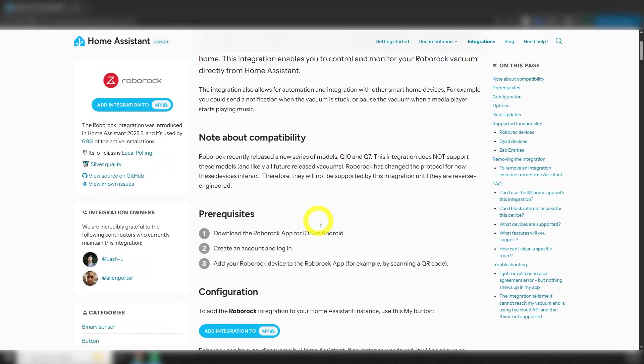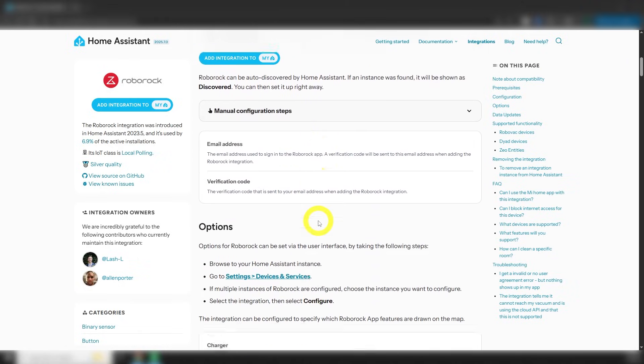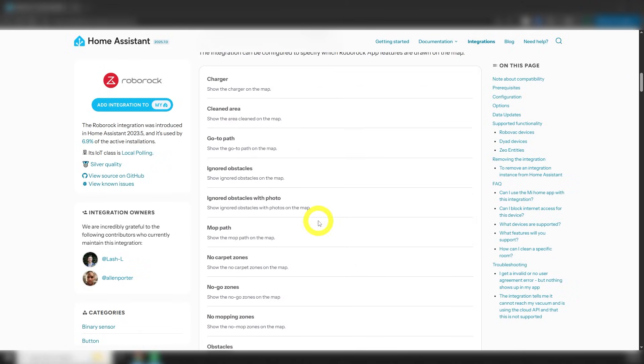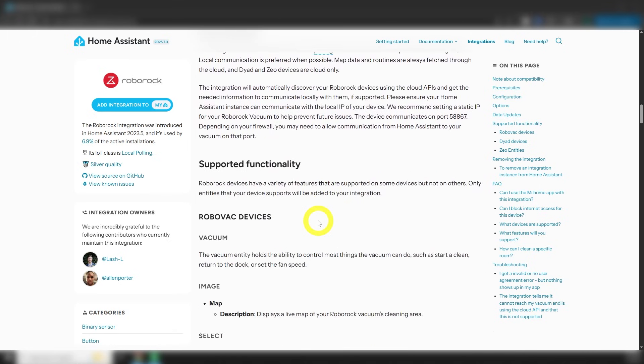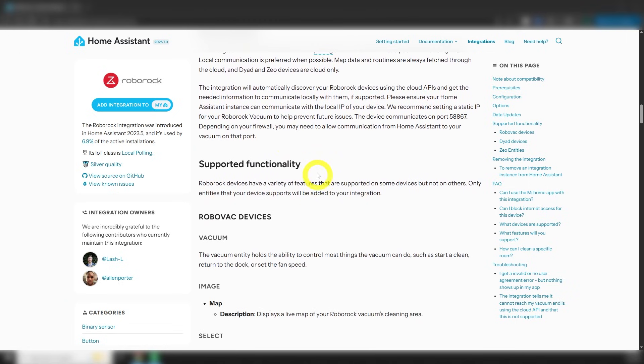The native integration is classed as local polling, but it does still use the cloud for some features. The integration will also fall back to cloud communication if, for some reason, the local communication isn't working. In addition, you cannot block the vacuum from accessing the internet — otherwise it'll also deactivate its Wi-Fi until you reboot it. Dumb, I know, but hey, I didn't build the thing. Lastly, be sure to check the integration for compatibility. There are some newer models that aren't supported, but my S8 Pro Ultra works great. Let's dig in.